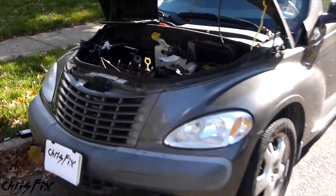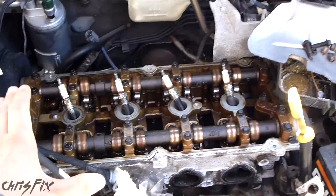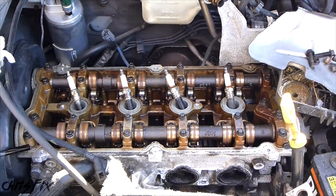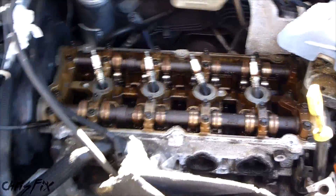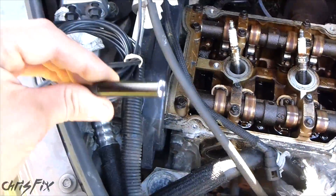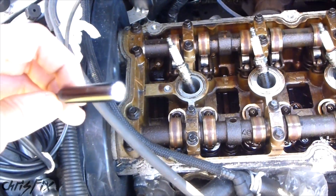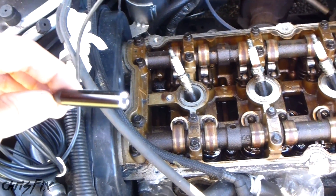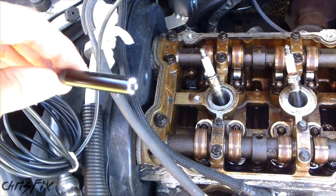Hey guys, Chris Fix here. Today I'm going to show you what the inside of an engine looks like when it has a head gasket leak. I have my 2002 PT Cruiser. The head gasket had a leak, then the engine overheated and blew up. We're going to look inside each of the spark plug holes with a special borescope camera where a normal camera can't fit. So let's get to it.